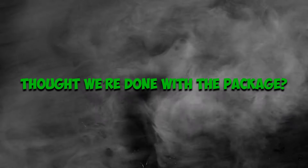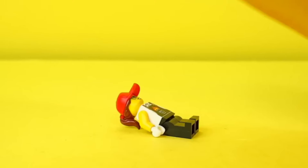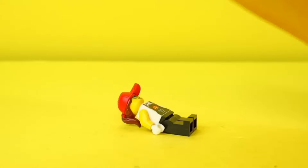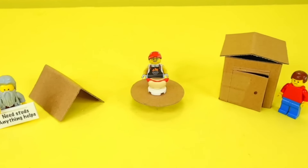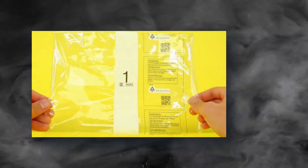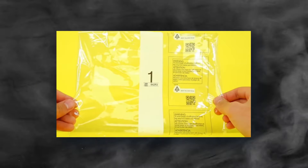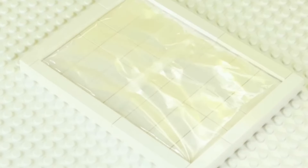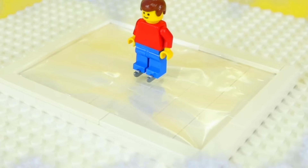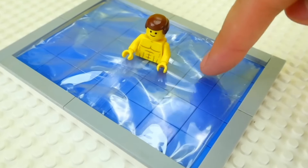Thought we were done with the package? Not so fast. First, look at that minifig modeling the package. We will carefully craft it out and use it for an accident scene — what happens when a train crashes a minifig? No need to damage the real minifig to create that dramatic scene. Also, the shining transparent nylon can function as water — sometimes our minifigs need to swim, or they could probably drown. You can also use the nylon to create an illusion of brightness.